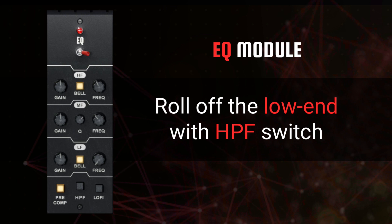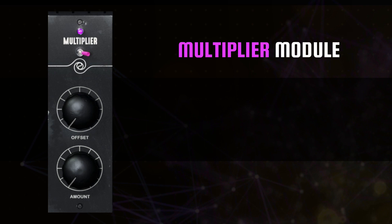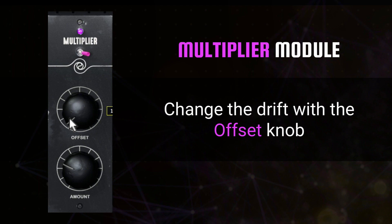Sometimes the best thing you can add to your vocal mix is a double. With the multiplier module, you are able to do that on the fly. Set the amount of doubled vocal you want to add to your mix with the amount knob, and determine how much that double can drift from your source with the offset knob. A minimal offset amount will result in a tightly tracked vocal double, while a maximum offset will increase the distance of the additional voices in time and pitch away from the source for a diverse set of added vocal layers.